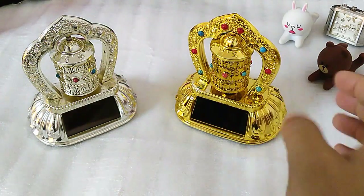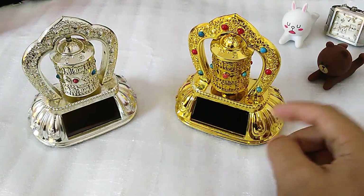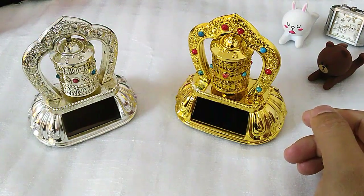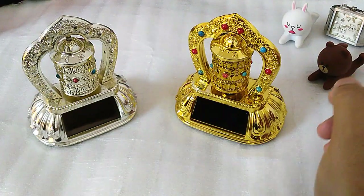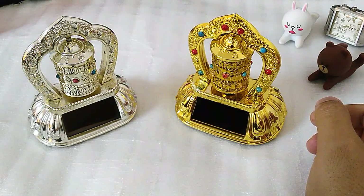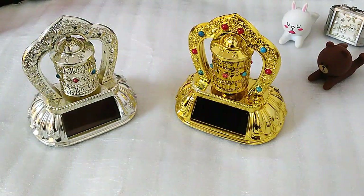So if the mantra is written a hundred times inside, rotating it once means you've prayed the mantra a hundred times. It's a small gadget but it works nicely for decoration as well as cultural affiliation. I don't have sunlight here, but I will use a strong torch to demonstrate.